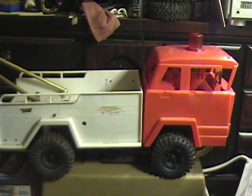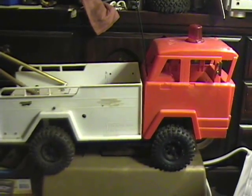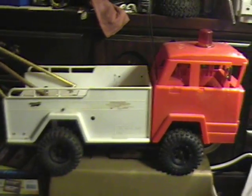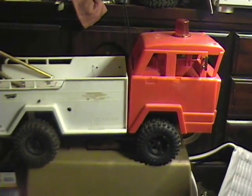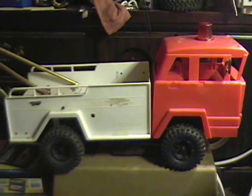You can do a YouTube search to find what the original ones look like. They made two versions — the earlier version had a white cab and the same white bed, and the later version, from what I can figure out, had the red cab with the white bed on it.